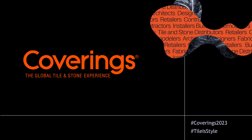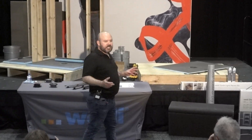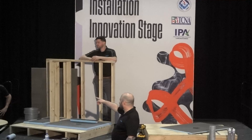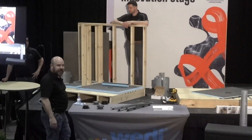All right, everybody, we're going to get started with a pretty cool show here. We only have 30 minutes, but we're going to be installing a Wedi shower with our new click and seal drain. I'm Art Reitz. I cover Illinois and Wisconsin for Wedi shower systems. Up on stage to the left would be Stephen Ainley, Regional Manager Midwest, and we also have Greg Braun, who's going to be doing our installation today.